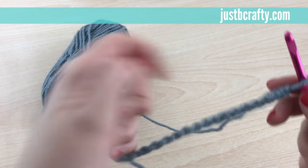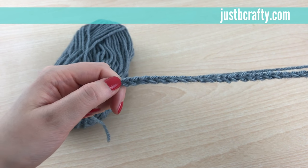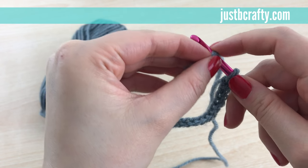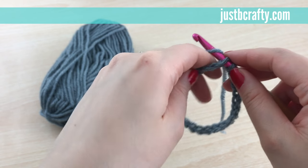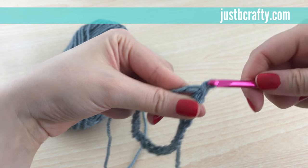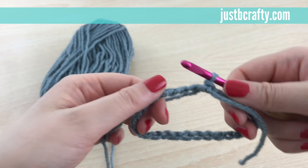What we're going to do is join in the round with a slip stitch. This is the last chain you made and down here is the first chain you made. You'll insert your hook into that first chain, yarn over with the working yarn, pull it through that chain, and then pull it through the loop on your hook. Now we've joined the piece in the round.